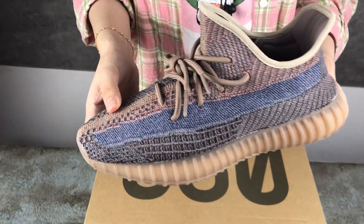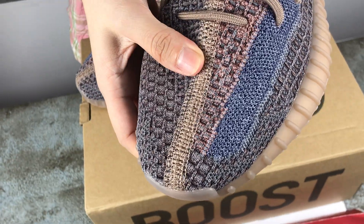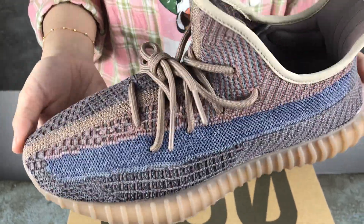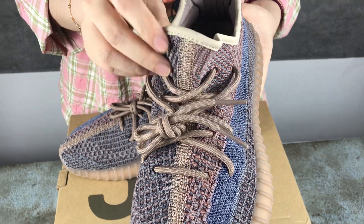You can see the color is very different — the shoes top and shoes body. These shoes are very light, and you can see the shoelace inside.